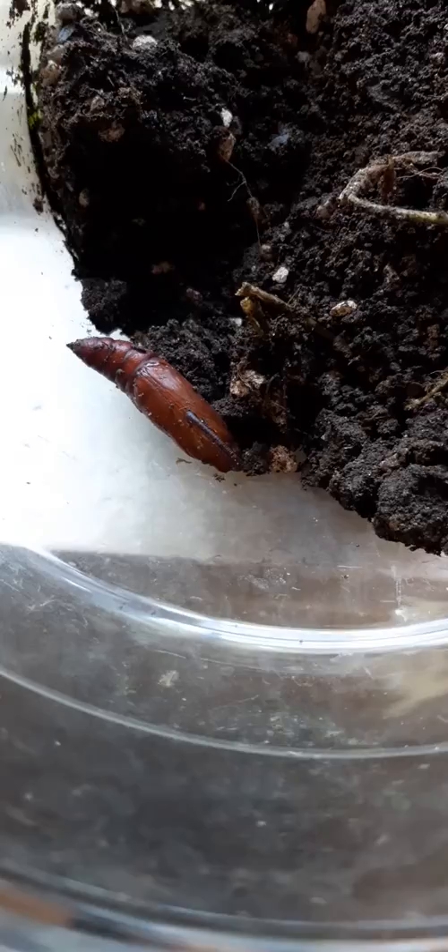Oh, is it a disaster here? Looking for Goliath? Because he buried himself all the way in the bottom of the jar? And look, he's moving.